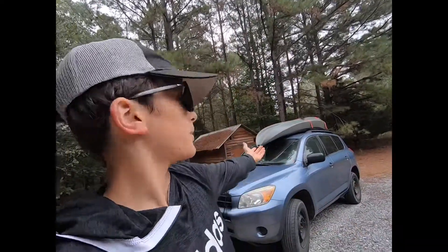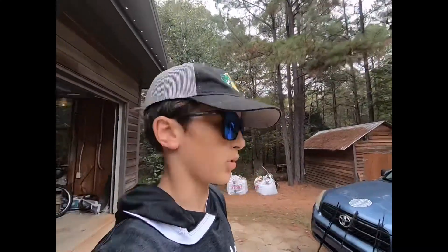Hi, it's Skyler with S&S Outdoors. In this video, we're going to be kayak fishing at a local body of water called Bear Creek Reservoir.